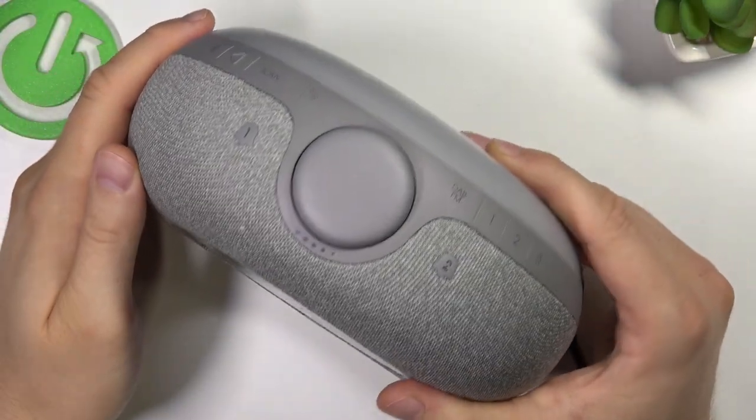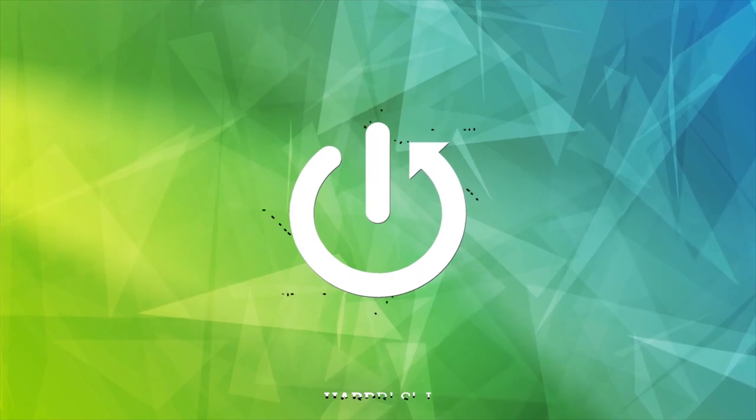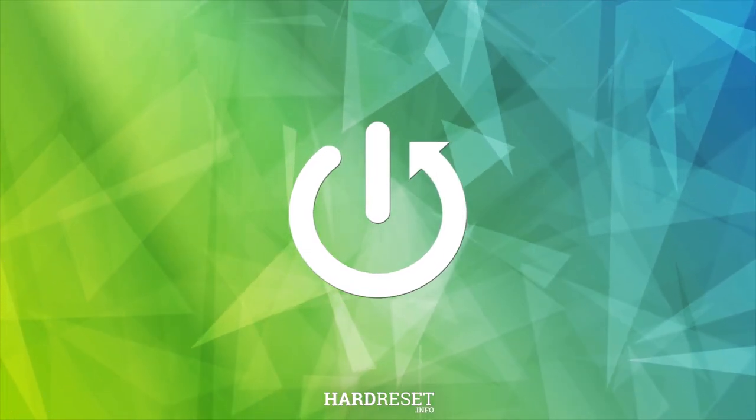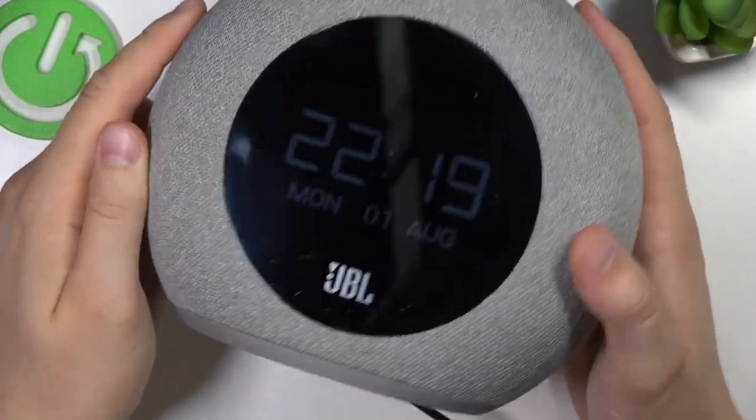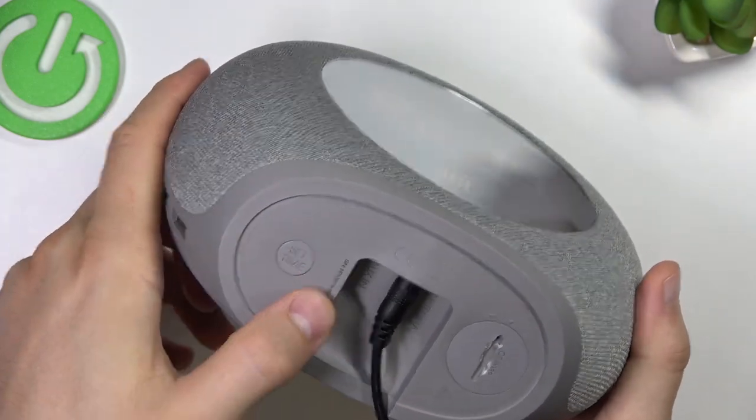Welcome guys. Today I am with the JPL Horizon 2 and I'm going to show you how we can set time on this device. First, you have to rotate the device and then click on this button — set time — next to the serial number.